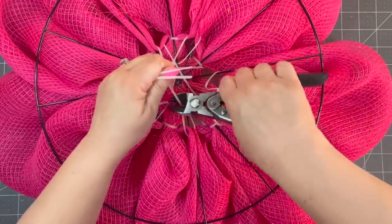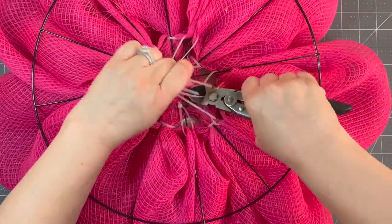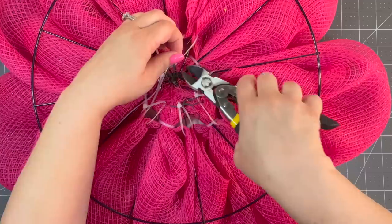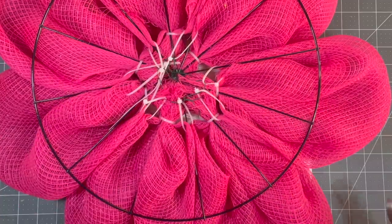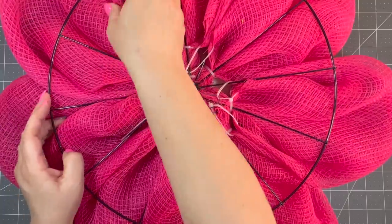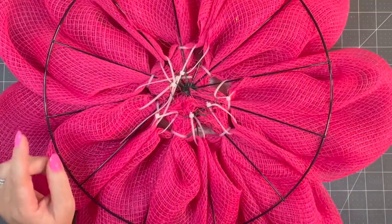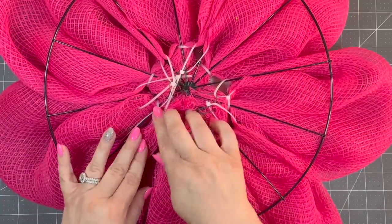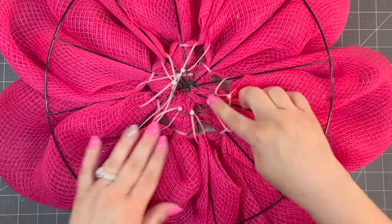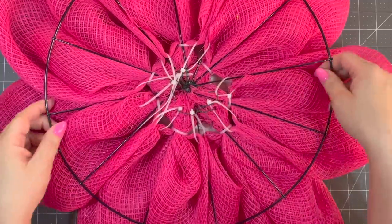I think this bicycle wheel rim is a good solution for doing flower wreaths. I know my friend Michelle of A Noble Touch does it, and my friend Tina from Tina's Country Designs — I'll leave their YouTube channels in the description box below.